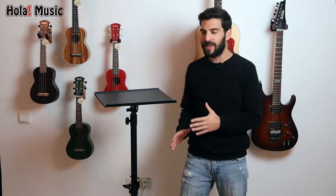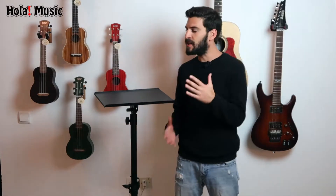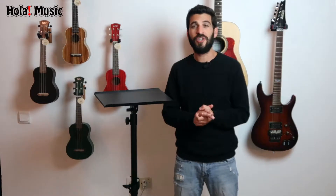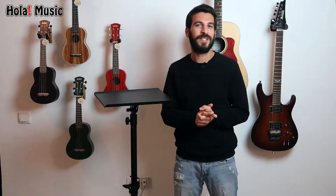I have it right here next to me and I will also provide additional shots so you can see it in its entirety. This stand is so robust that some of our customers called it a Sherman tank, and if you haven't read the reviews yet I urge you to do so — it'll make your decision much easier.